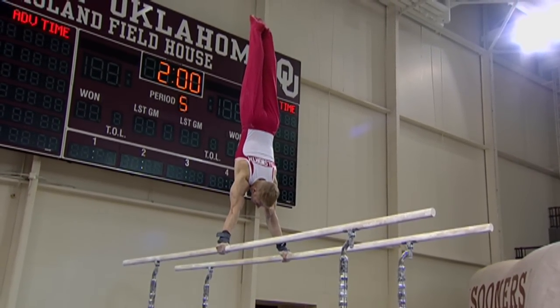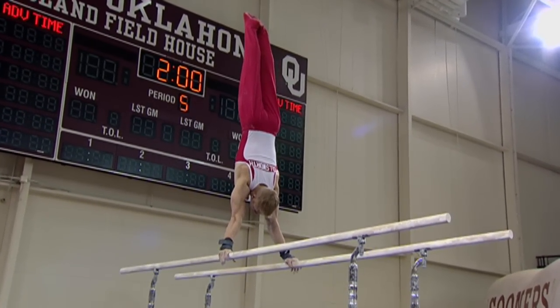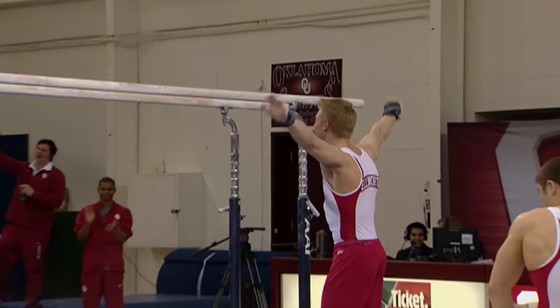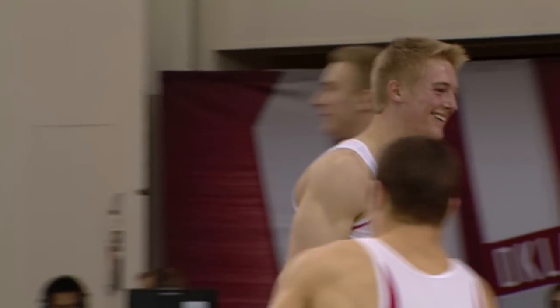He did his club gymnastics at World Olympic Gymnastics Academy, known as WOGA, which is where many of the gymnasts come from in the United States. And there's another stick for Bart.